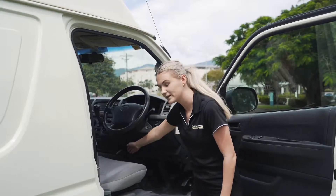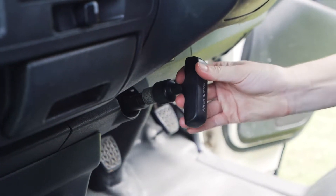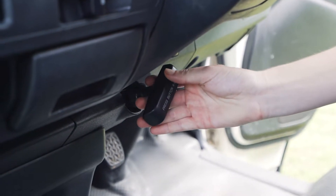Just below we have the handbrake. To use it, all you need to do is pull it up to engage it, then press the button and turn to release it down.